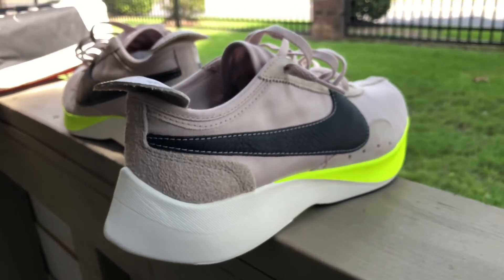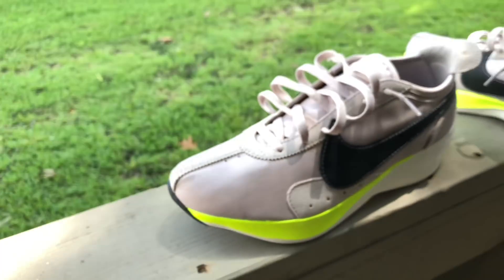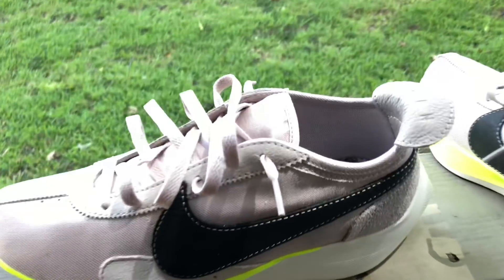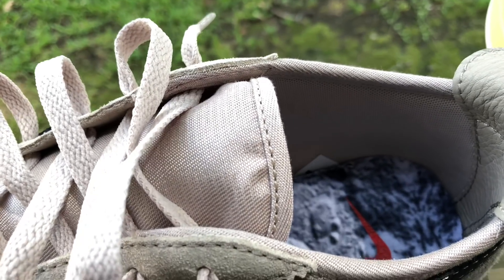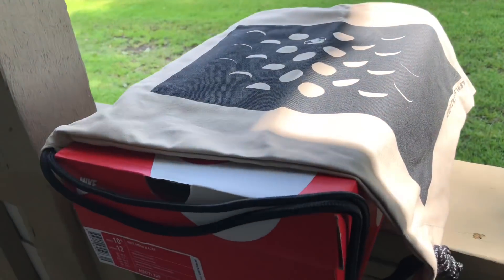Trying it on in the store, seeing how light it was — I've worn Ultra Boosts, I've worn NMDs, I've worn Yeezys, I've worn every shoe you could name. But I'm telling you, this shoe literally feels like you're walking on a sock with marshmallows in the bottom.